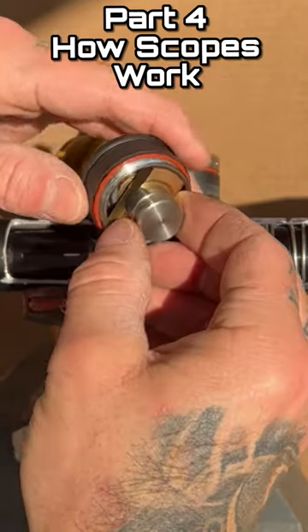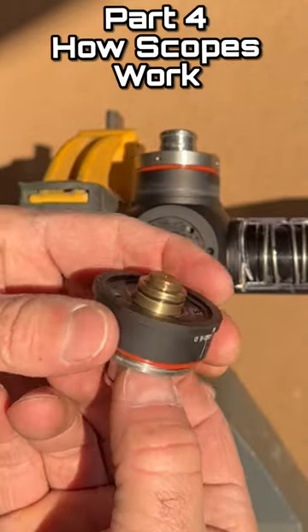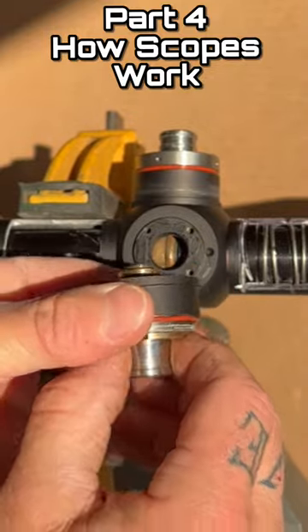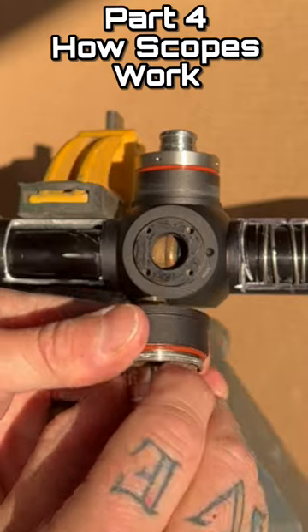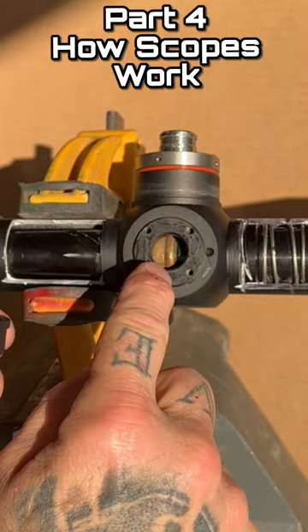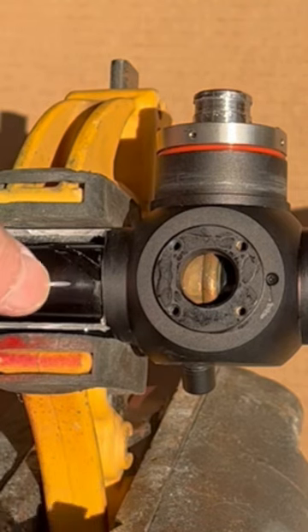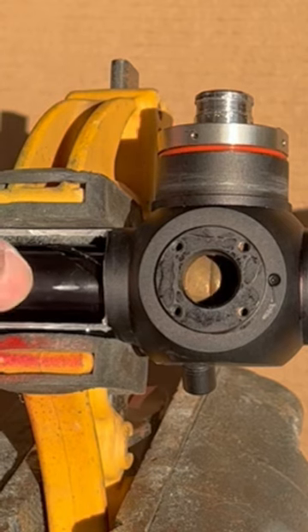So we take that whole assembly out. The brass piece right here is what's actually turning, and it turns that brass threaded rod — and you can see the rod moves in or out. What that brass rod does is it pushes on that piece of brass which is connected to your erector assembly tube, and it moves the whole erector assembly tube left or right.